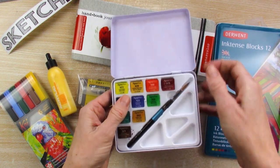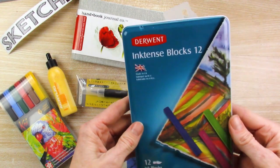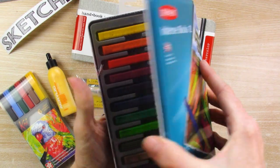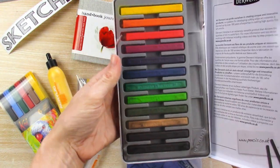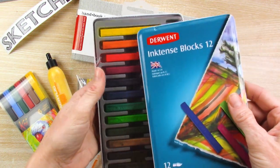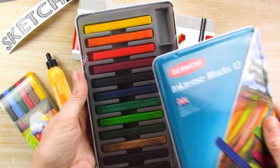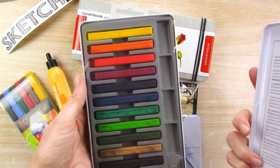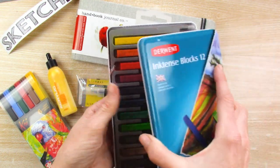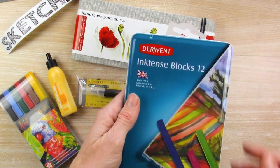This is cheap plastic — Daler Rowney Aquafine watercolors. And the super ultra deluxe Inktense blocks! I actually have a set of 24 of these blocks already, so I'm sure all of these are duplicate colors. And guess what? I don't care, because I absolutely love Inktense. It just makes me happy. I love using them, love the results — they're so bright and vibrant. To have more blocks? Yes please. Okay, let's play.